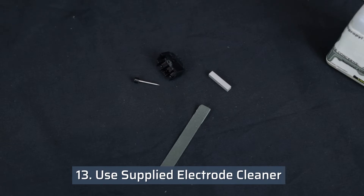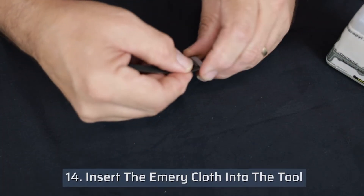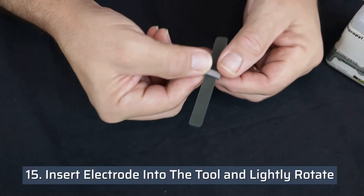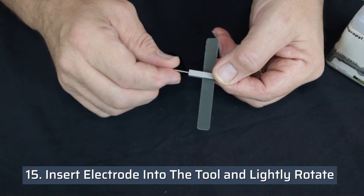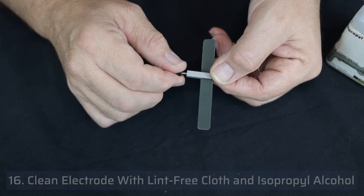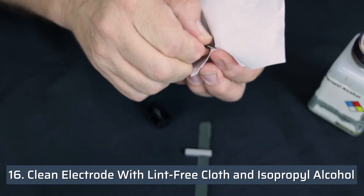The electrodes can be cleaned by using the supplied electrode cleaner. Insert the emery cloth into the tool. Insert the electrode into the tool and very lightly rotate the electrode. Clean the electrode with a lint-free cloth and isopropyl alcohol.